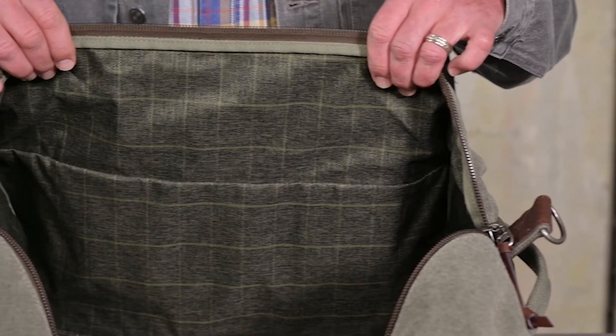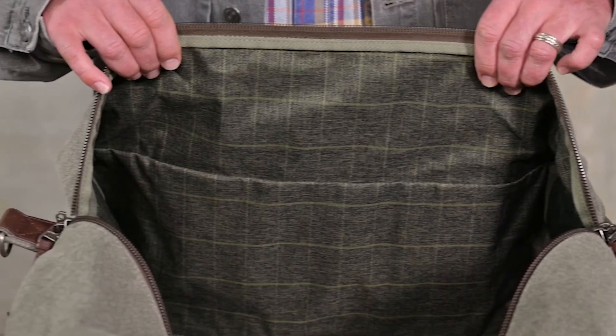Inside, a plaid liner made of brushed twill ripstop completes that classic look, making the retrospective duffel a truly premium product. And with 50 liters of total capacity, there's plenty of room for everything you need for a weekend trip to the cabin.